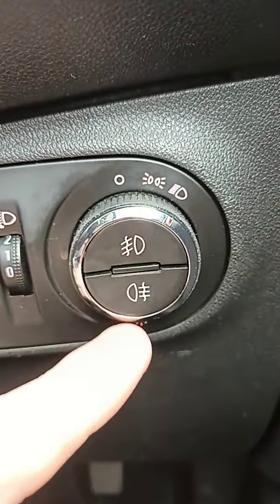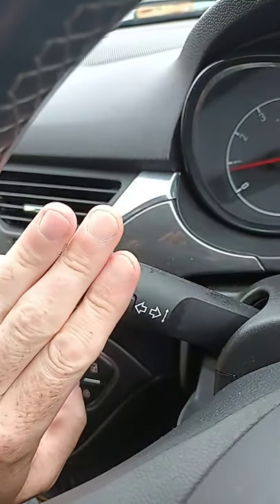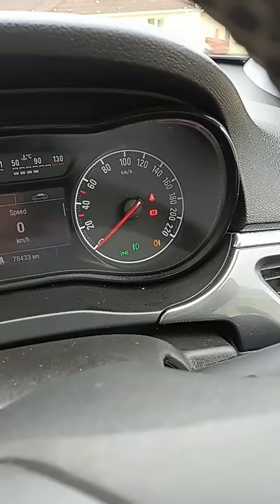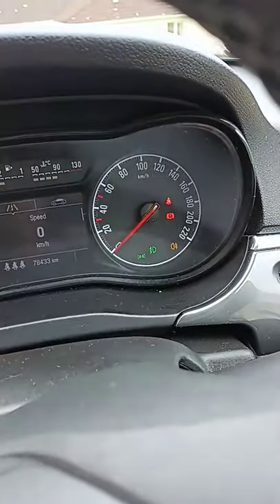This is your front fog light and this is your back fog light. Over here, if we push this thing forward like that, we have our full headlights, which allow you to see about a hundred meters at night. They're very powerful and are signified here by the blue light. The green and orange lights here signify fog lights — green for front fog light and orange for the back fog light.